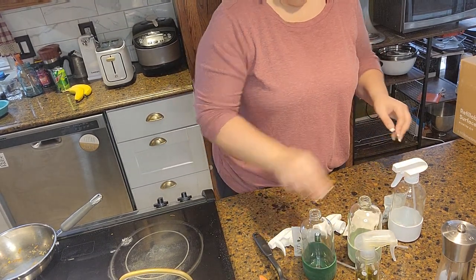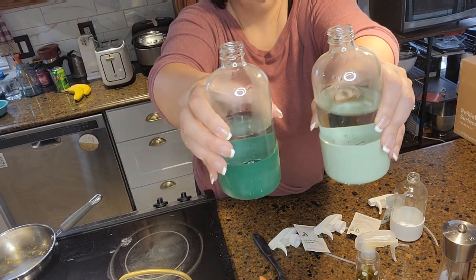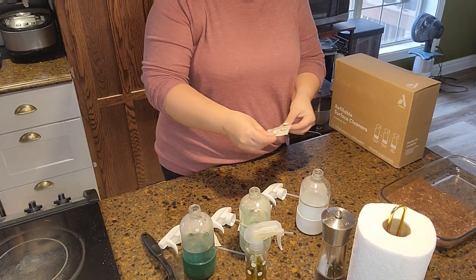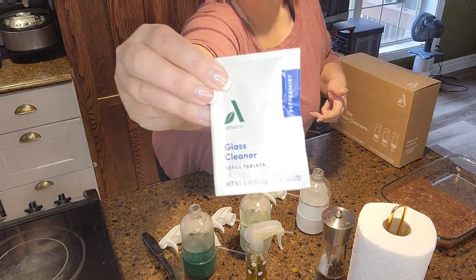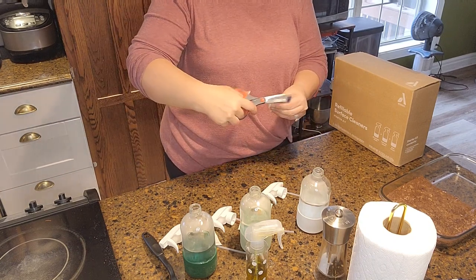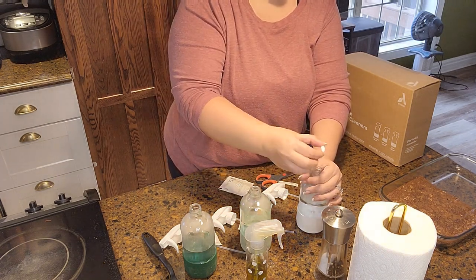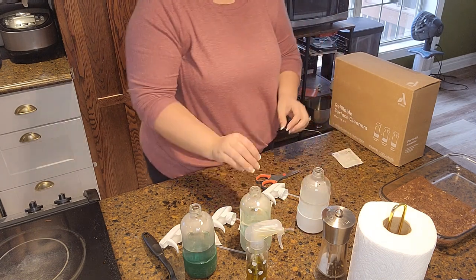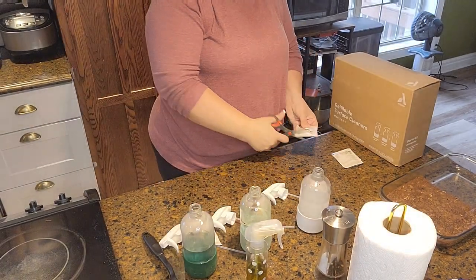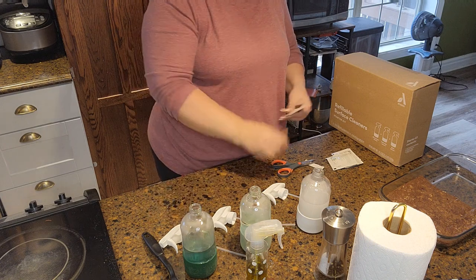You have to fill the bottles halfway with warm water before you can put the tablets in. Here I'm showing you — I filled them up halfway, then here's the glass cleaner. There are two tablets that need to go into each bottle and they have to dissolve all the way. It takes a while — I was impatient and did not wait the entire time, which caused trouble later. My fault entirely.